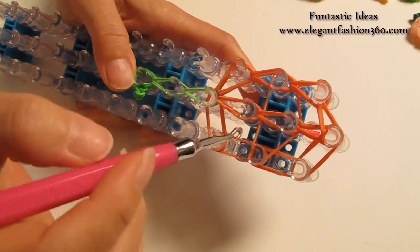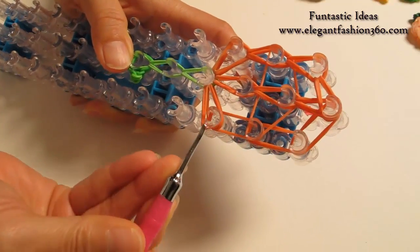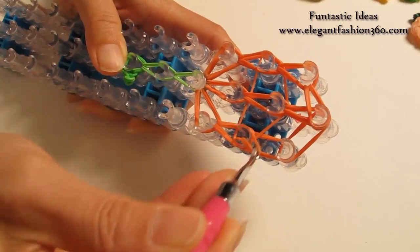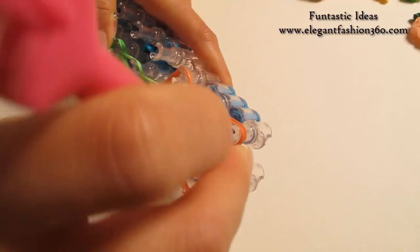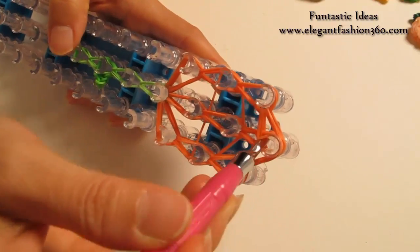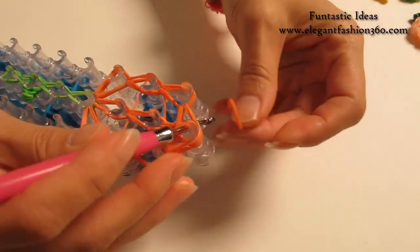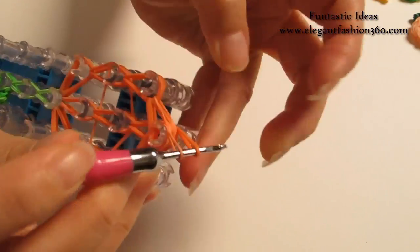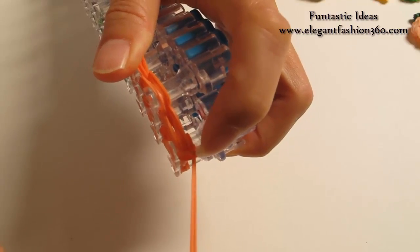Now we're going to repeat the steps and do it on your right. Grab the bottom two, hook it to the next one. Bottom two, hook it to the next one. Bottom two, hook it to the next one. Bottom two, hook it to the last one on the center. Now after you're done looping all the bands, hook your hook through. Take one single orange band, grab it through, put both ends on your hook, take one end to the other so you will tie a knot here.